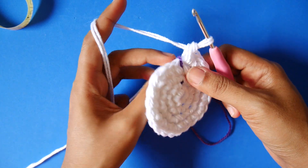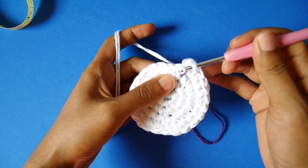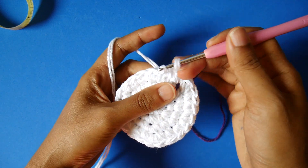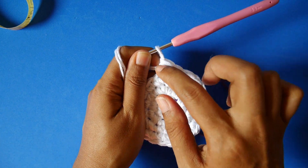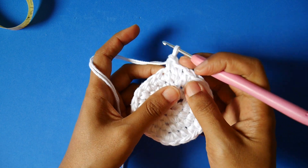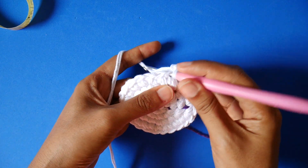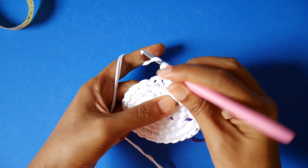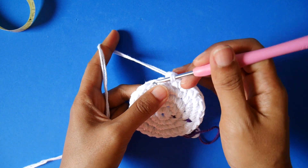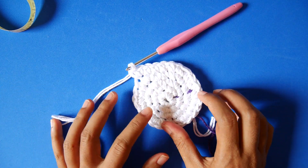Now at the end of row four, we start on round five. On round five, in the first three stitches we make single crochet — one, two, three — and on the next stitch we make two single crochet. We keep repeating this until the end of round five.